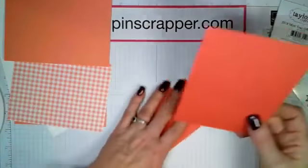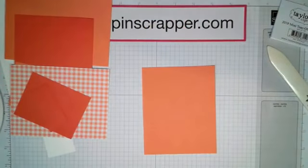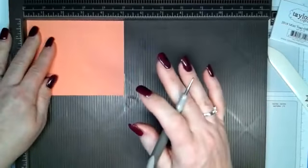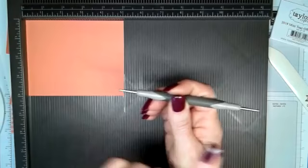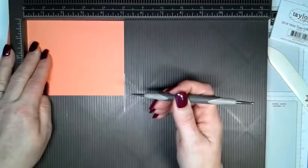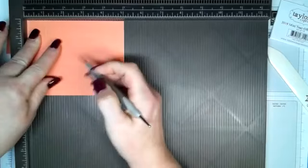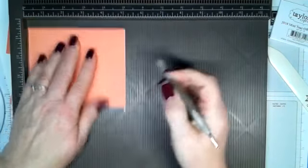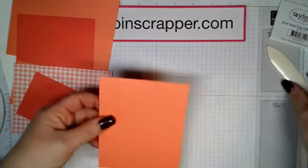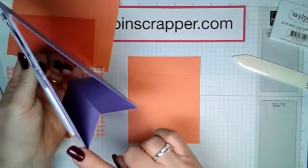Then you're going to take your Grapefruit Grove piece and score it using the scoring tool. Your stylus has two points — a bigger point and a smaller point. The smaller point is for cardstock; the bigger point is for DSP so it doesn't rip your paper, since some DSP is thinner. We're going to score this at one inch, two and a half inch, and four inch. We want this to look like a W. So fold it in half first, then bring your flaps down, using your bone folder to get those crisp lines.